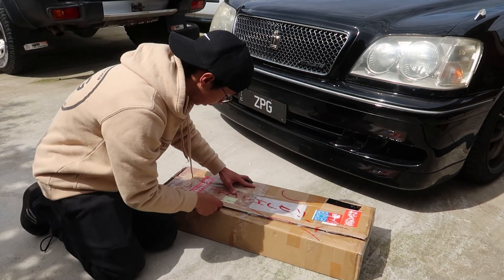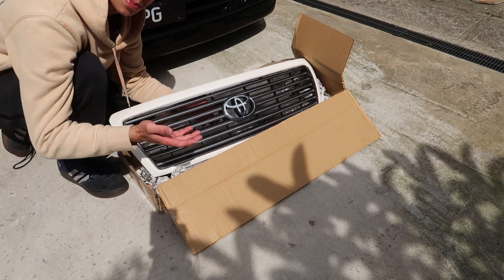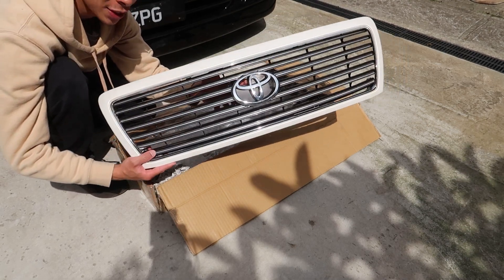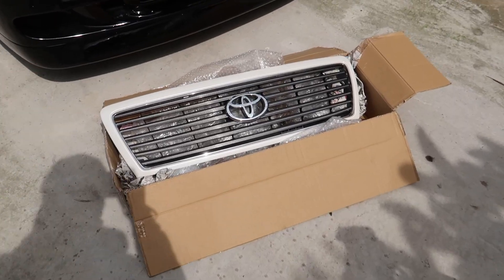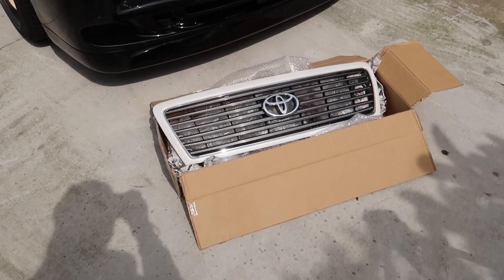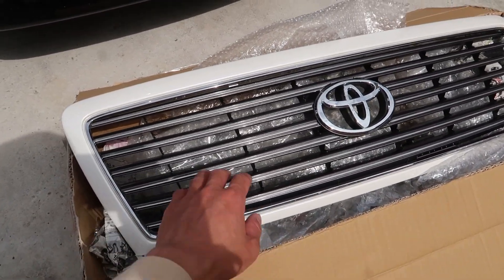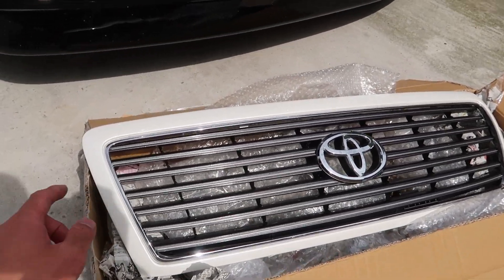Here it is — it was wrapped up nicely but I've opened this up before. Look at that, the new Toyota Crown grille. It's gonna look a hundred times better. This is a brand new grille for the Toyota Crown, straight from Japan, straight from Yahoo Auctions. Now what I meant by Toyota Crown x Toyota Celsius — the actual mesh part of the grille is from a Toyota Celsius, and the outer frame is from a Toyota Crown.